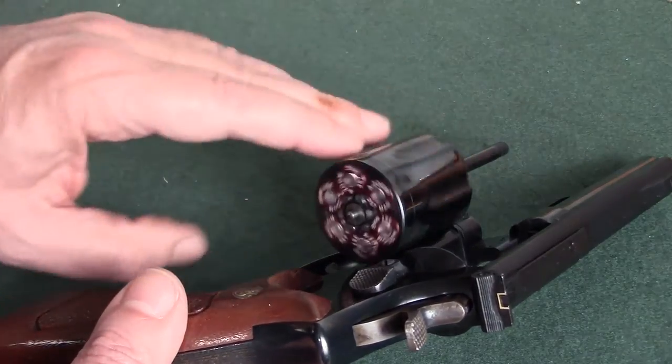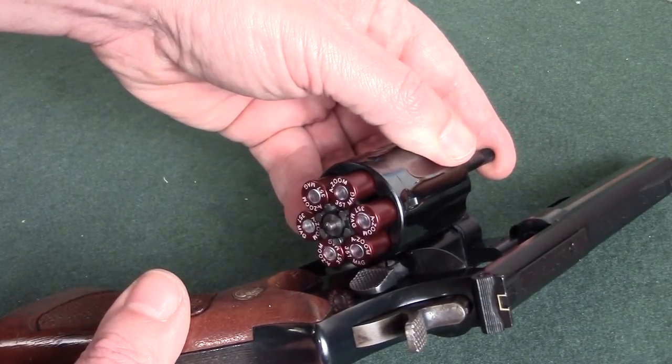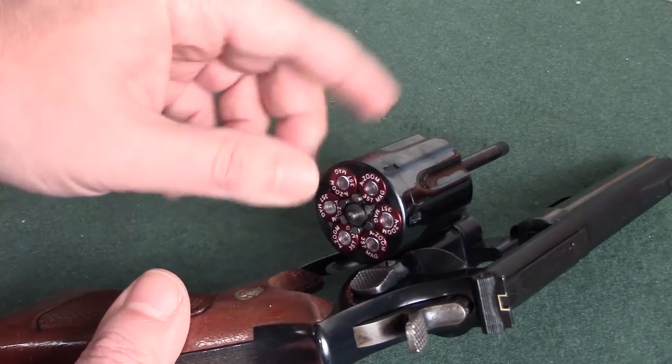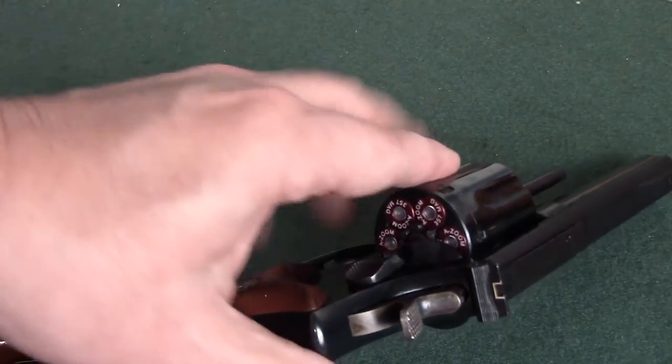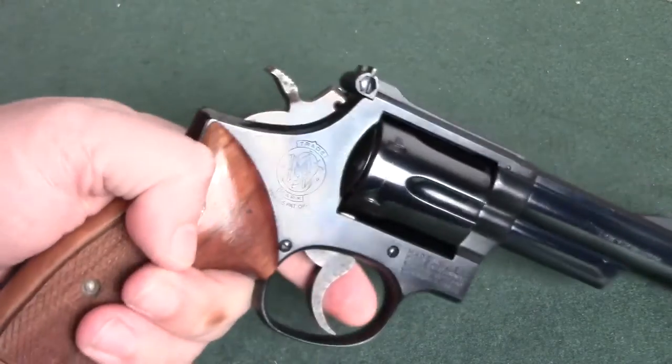Now, one thing that I want you to notice is I've got snap caps in here. Why? Because on an old revolver, especially this old Smith & Wesson, I don't want to break a firing pin when I'm practicing.